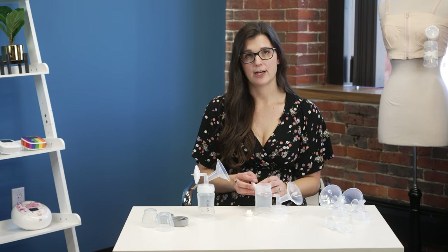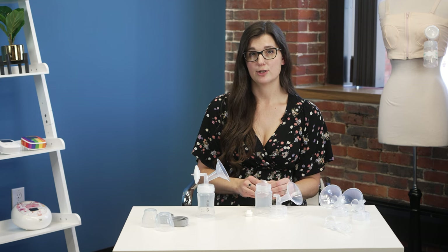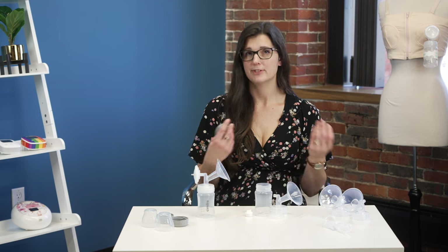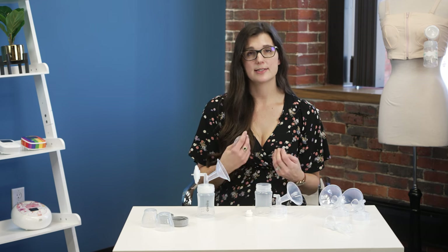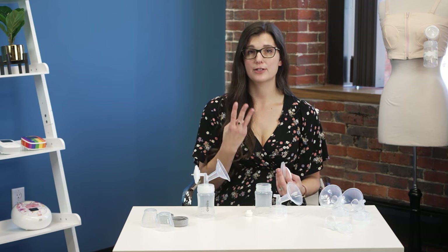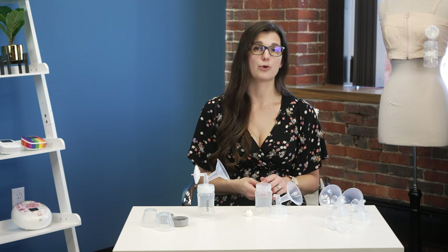Both the CDC and Simlory recommend sanitizing your pump parts at least once a day — morning, afternoon, or night, whatever works for you. This is especially important for babies under three months old, babies with a sensitive immune system, or babies born prematurely.